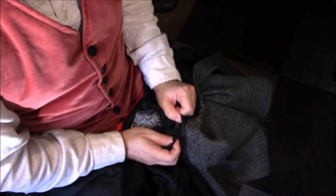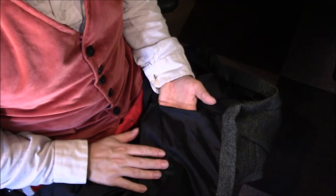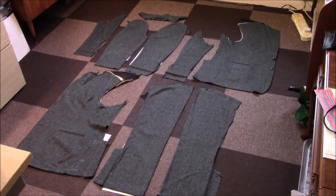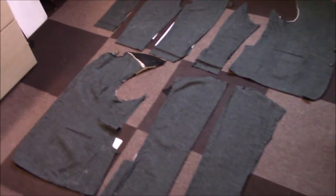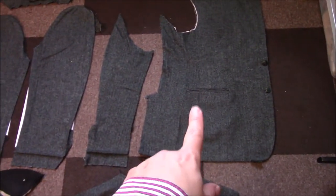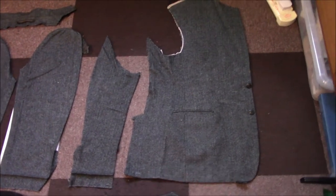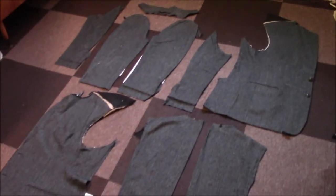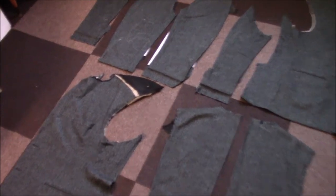I'm going to continue doing this off camera — I can't imagine watching me unpick this is going to be that riveting. I'll bring you back when I have this all taken to bits. I have the jacket dismantled as far as I need now, with almost all the pieces apart. The only exception is the front panels, because the seam goes right through that pocket which I was hoping to reuse. I've encountered some challenges I wasn't expecting.